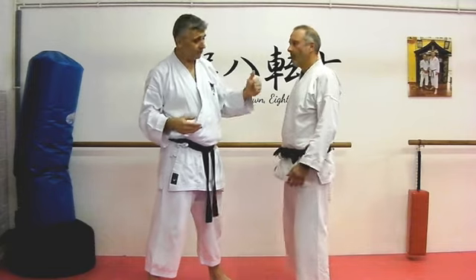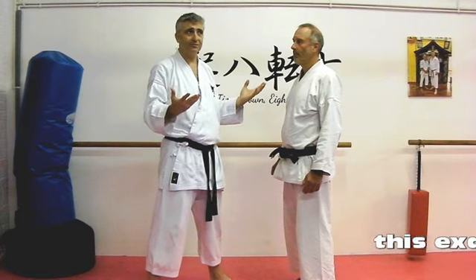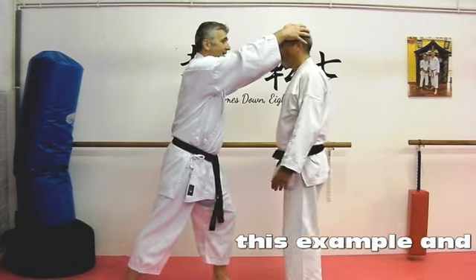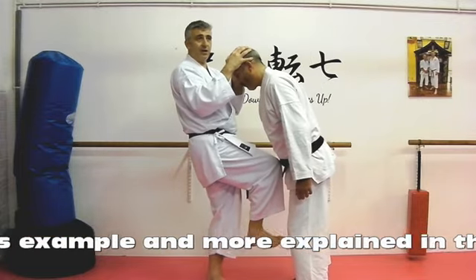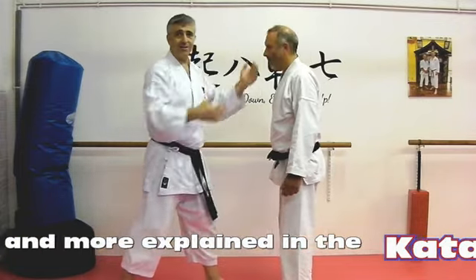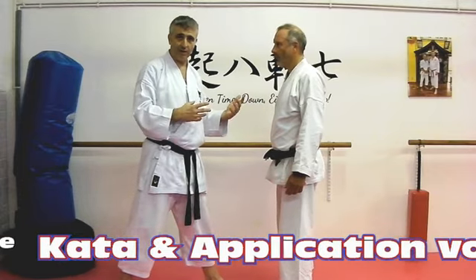What you saw there was that for this to work on Angus, he had to back off because it wouldn't work otherwise. If I reach for his head and just bring my knee up, that doesn't end up striking him in the head — it ends up catching him somewhere else. If I want to knee him in the head, I've got to do something else.